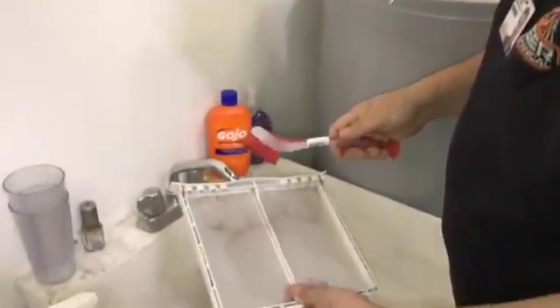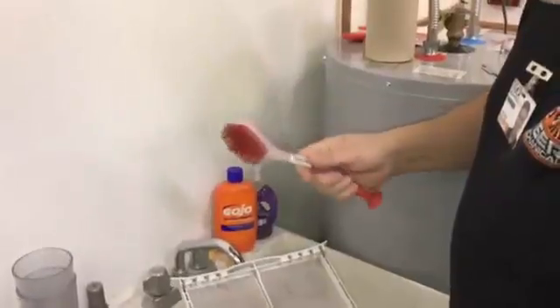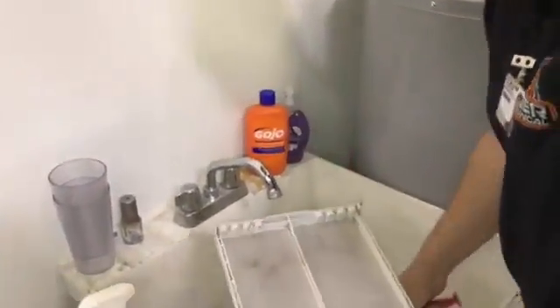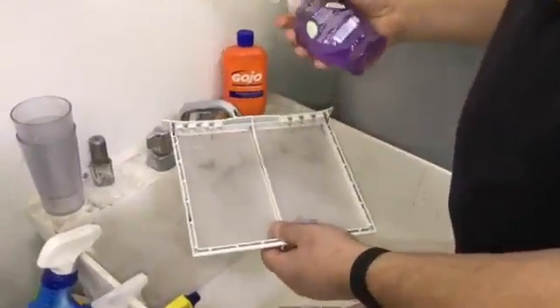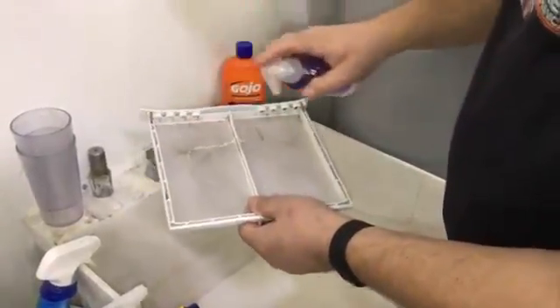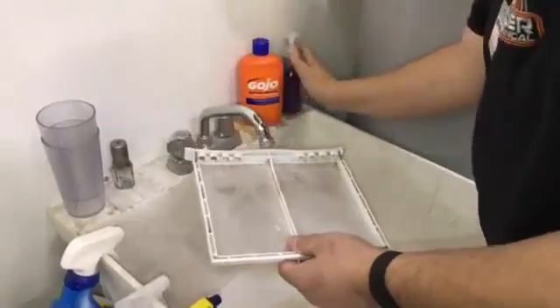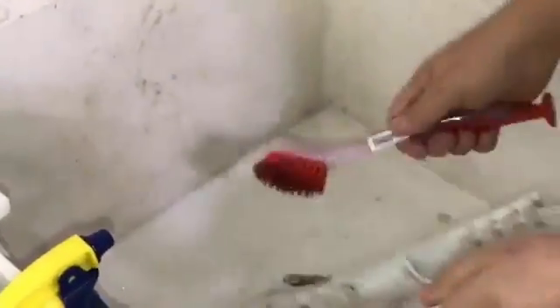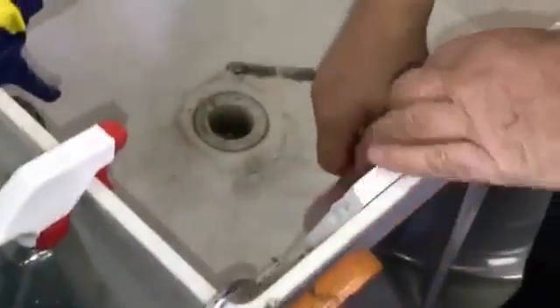I'm famous for stealing brushes and a turkey baster. So what we're going to do is take anything from soft soap to Dawn to any kind of soap to clean this — rub it in, then take a scrub brush and clean the wax off.